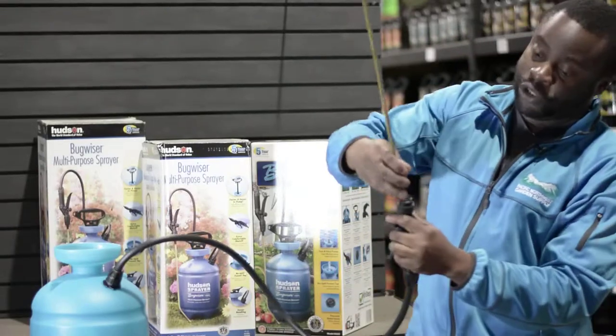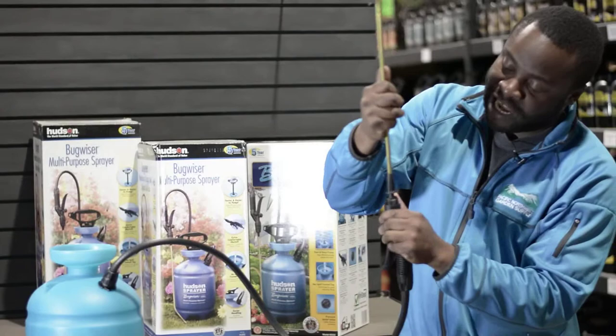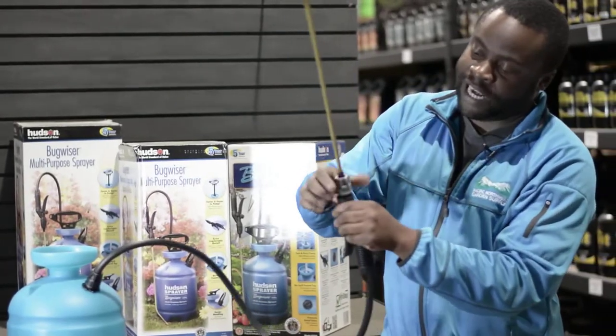Now we're going to put on the nozzle. With the nozzle, it comes with an o-ring on it. You have to click it in before it'll tighten down.